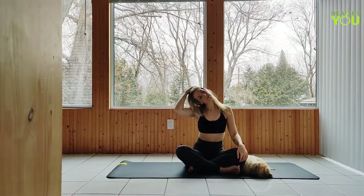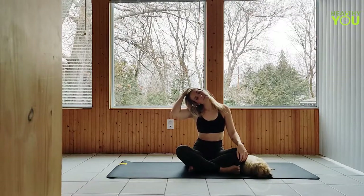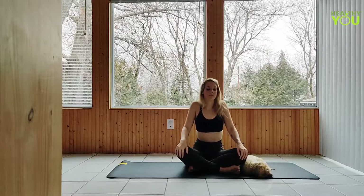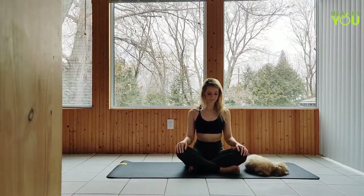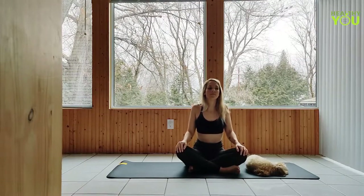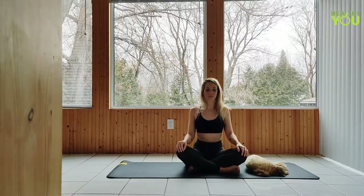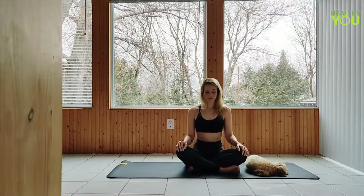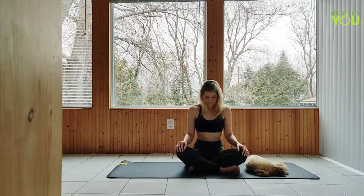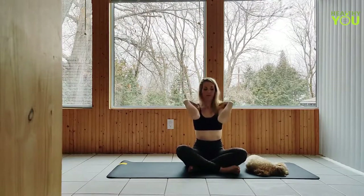And reverse. Release, let's roll those shoulders back, moving at your own pace. Hands to your shoulders, let's draw circles with our elbows forward now, bringing those elbows as high as we can on each turn.